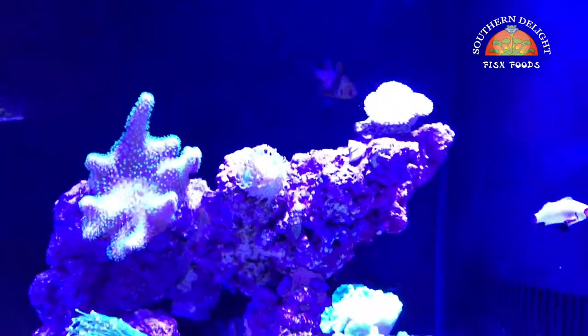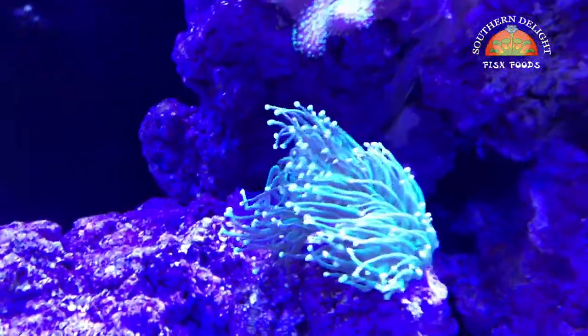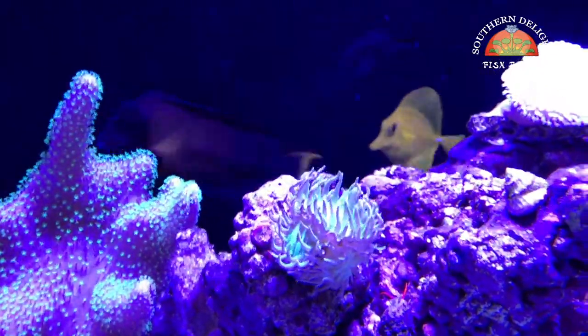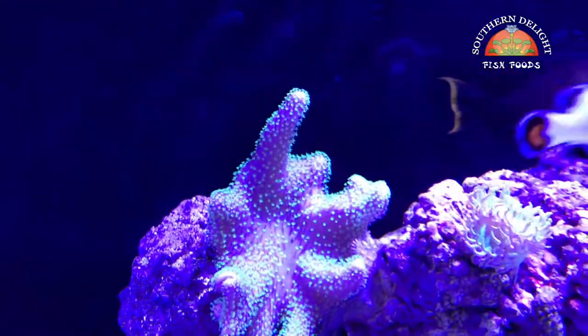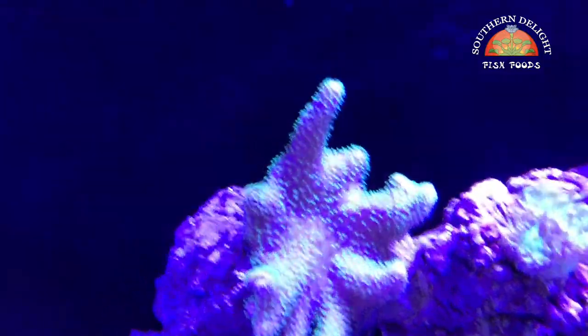As you can see, there's a lot of coral additions as well. Got this nice green torch right here. I fragged a Duncan and moved it over — that might have been in the last video — which came from the bio cube over to the 125. And then this nice leather right here. I'm not sure what type it is, so if anybody knows, let me know. It's been doing really well.